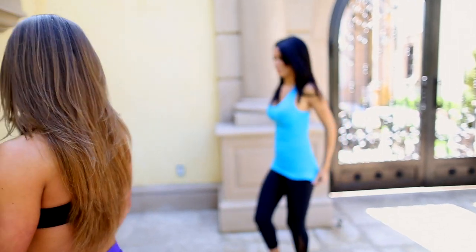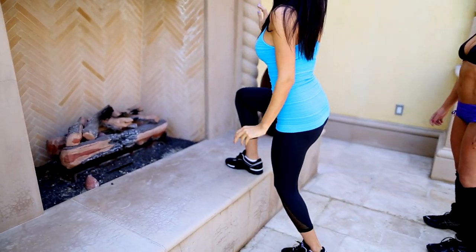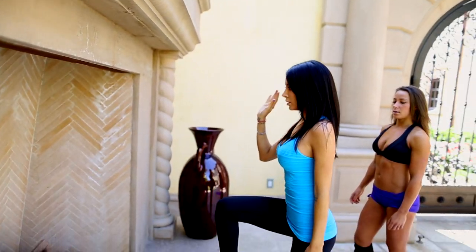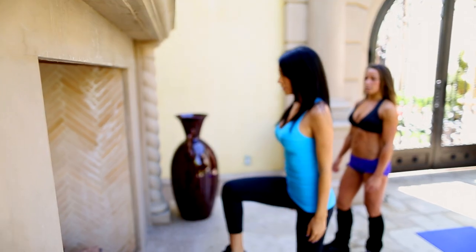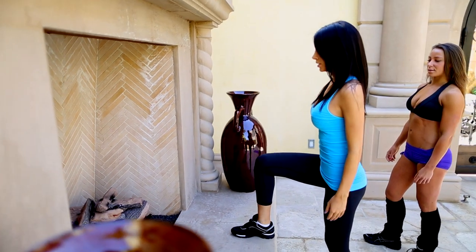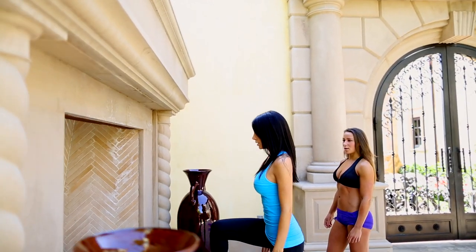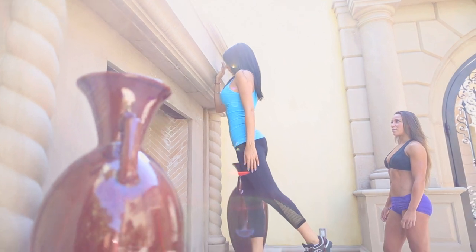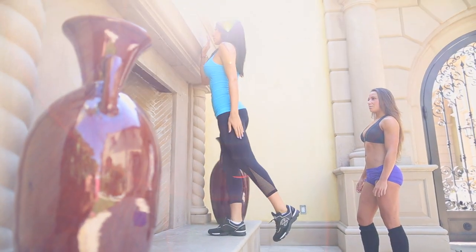Alright Jen, let's go. Right leg up. Right leg up. Take a little squeeze at the top. Looks great. Close your eyes — how does it feel?